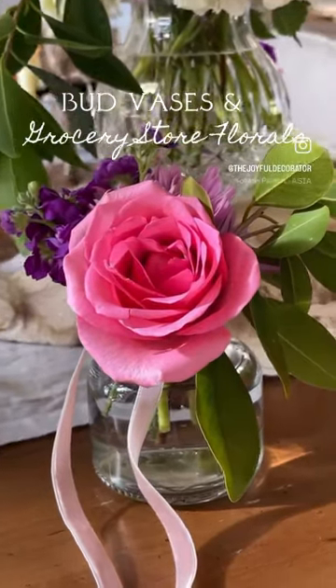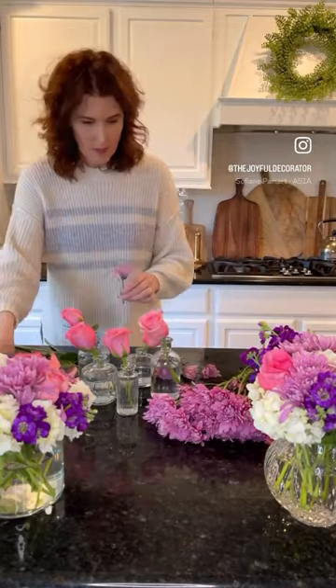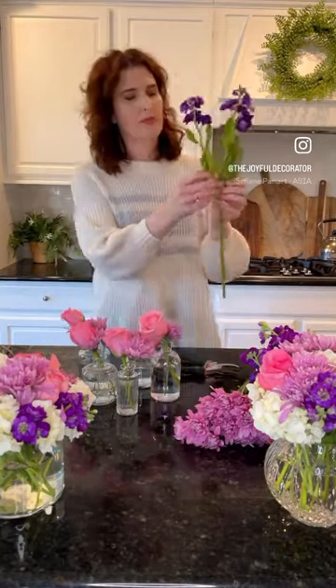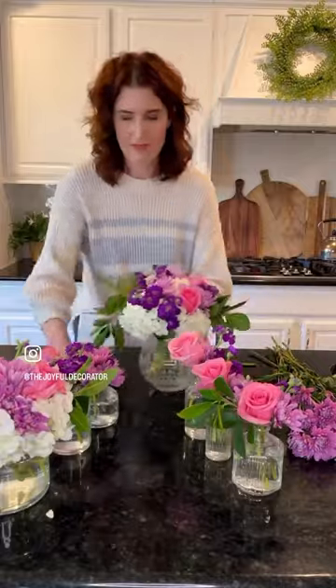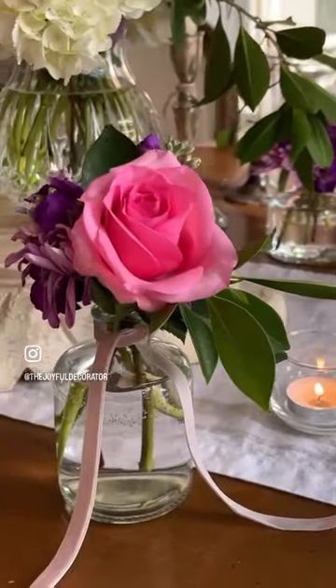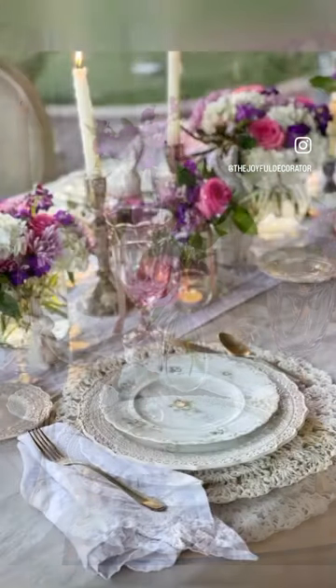Here's an easy and inexpensive way to add simple spring touches around your home. Grab some flowers from the local grocery store, find those bud vases or jelly jars or whatever you have on hand, find greenery in your own backyard and add them to your bouquets. You can even dress up each little bud vase with some ribbon, place them all over your home or you could make a really great tablescape with them.